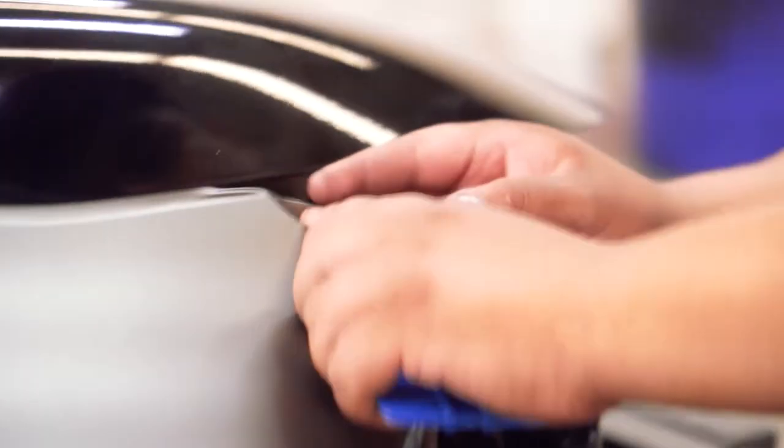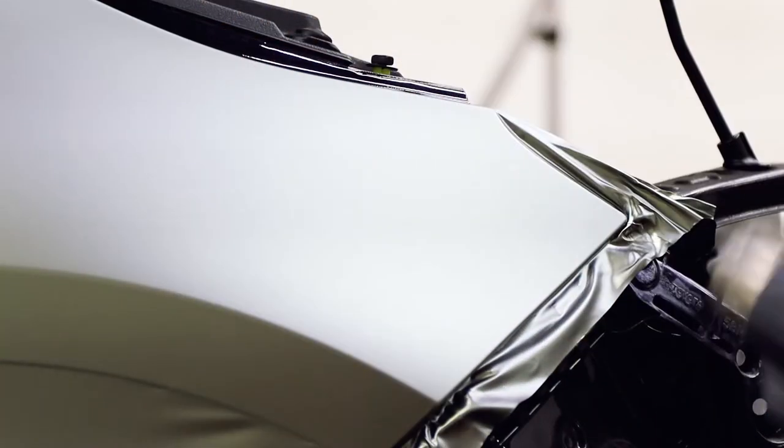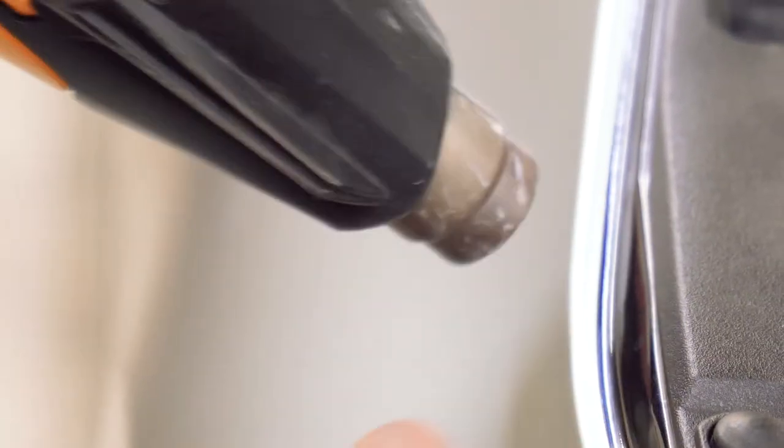I'm just going to go ahead and cut that at the bottom. When I do it, I really pull this — it's going to pull it. When I do these corners, I'm going to clean heat out. This material you can post heat it, but you got to be really careful, because if you do it for too long it's going to turn gloss. So I like to keep the heat moving.